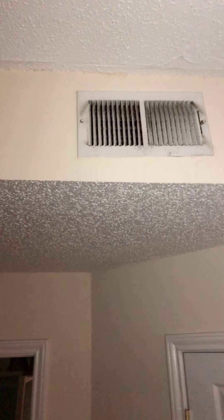AC vent — let's go ahead and clean that out and spray paint it white so it's not ugly. On the ceiling between the living and kitchen area, there's another spot where there is a repair that wasn't fixed — or at least there's a crack.